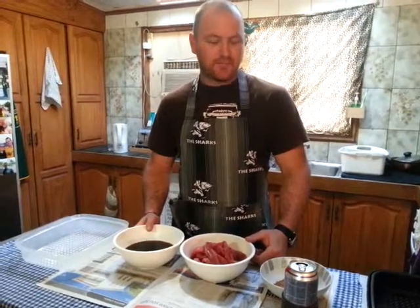Hi, Kelvin here. Just updating my Biltong making video that I put on YouTube a little while ago. This is a lot better recipe.